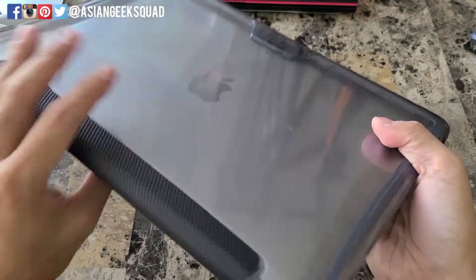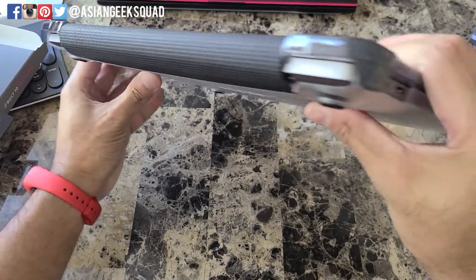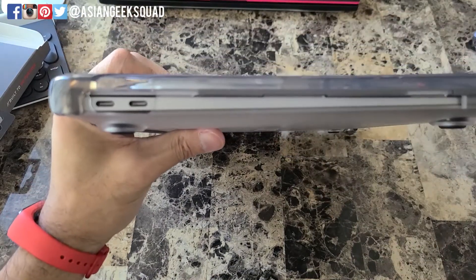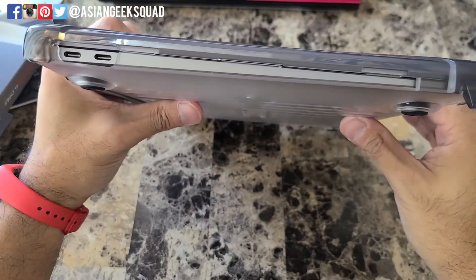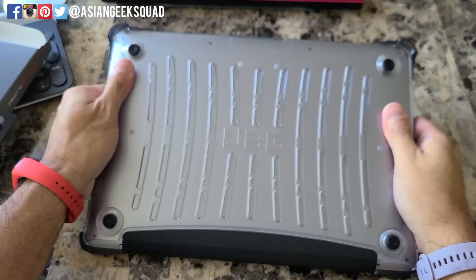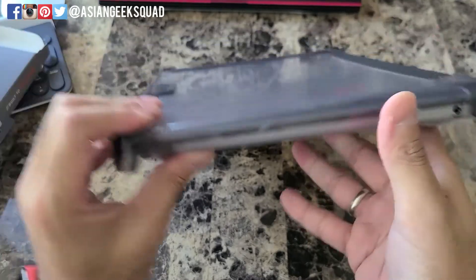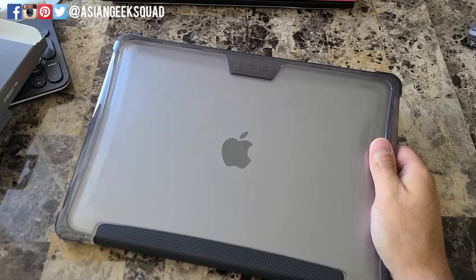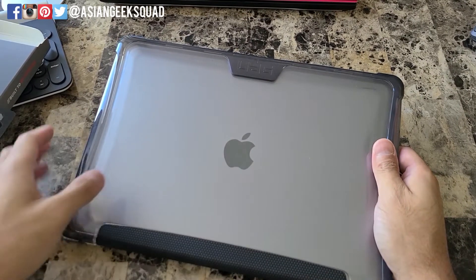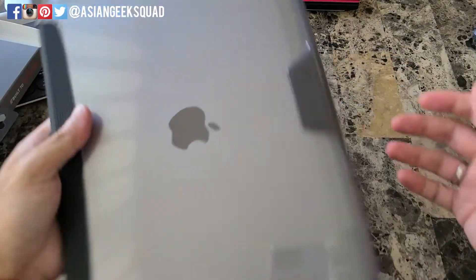Not too bad of a price to pay for that extra protection. Here's a look at the back, with access to your USB-C ports. And at the bottom, there's a little cutout for your headphone jack. This does add a lot of weight to your MacBook Air, but if you're worried about protection or scratches, consider this case.